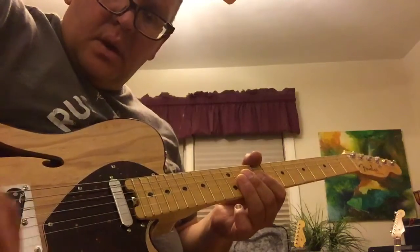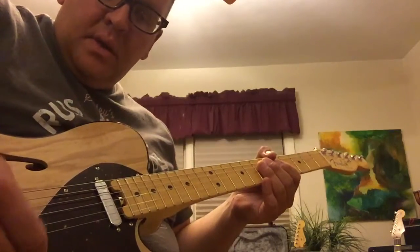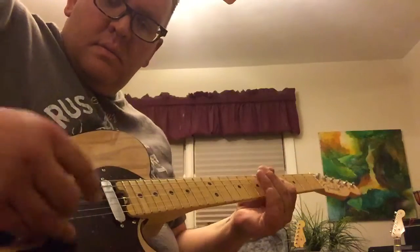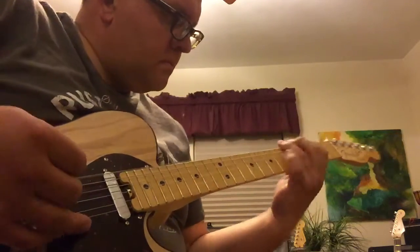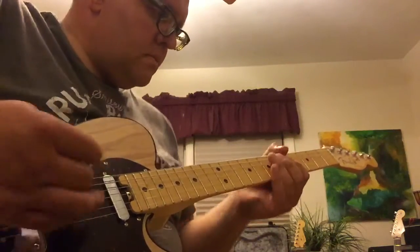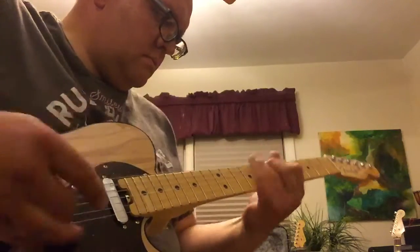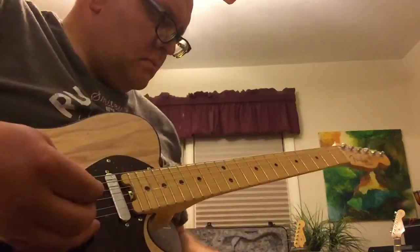I think the thing sounds best — good and hard and meaty — in that S1 switch with the middle selection. Sounds good.